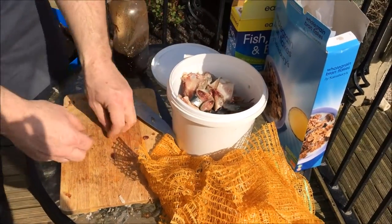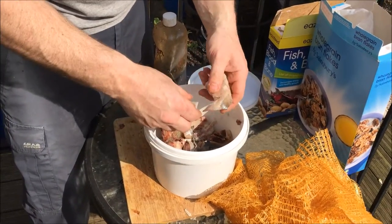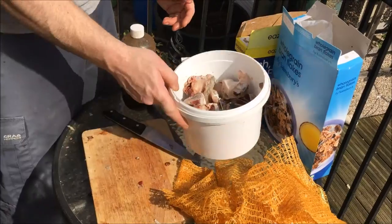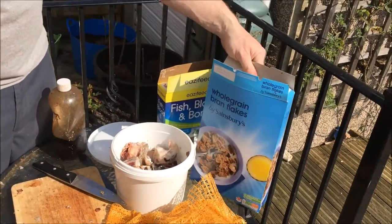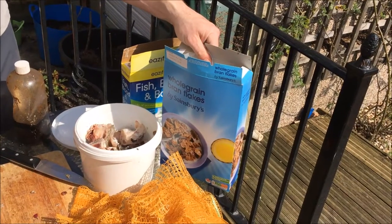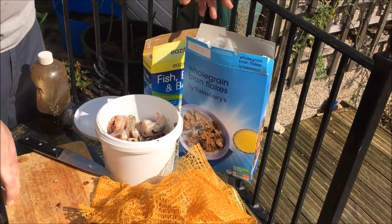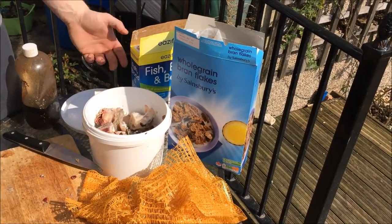This is the most important bit - you need fish, and you need your fish to stink, so you need to let it sit out in the sun for a while. Next thing you're going to need is some sort of binding agent to hold it all together. I'm going to use brown flakes; some people use mashed potato. There are all different things you can use - it doesn't really matter. It's anything that's just going to hold it all together like a paste but also dissolve as it goes in the water.